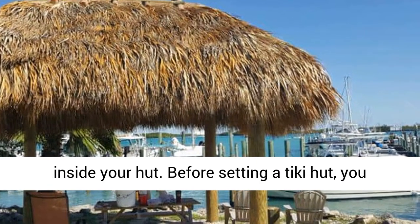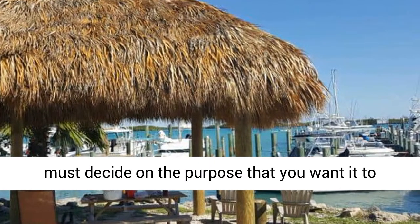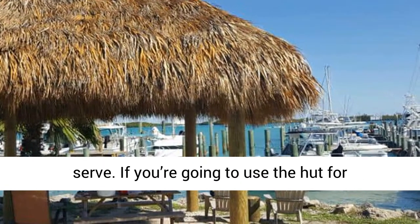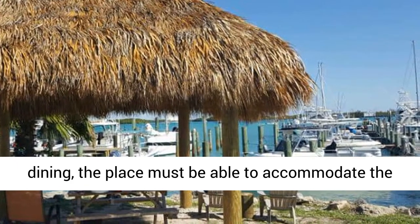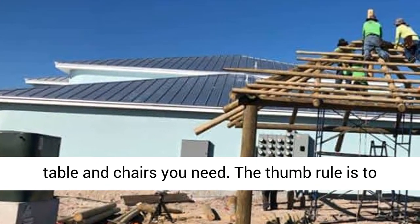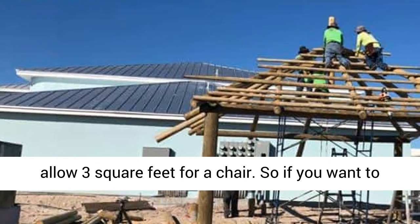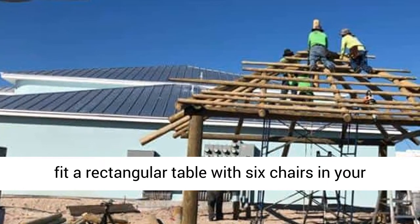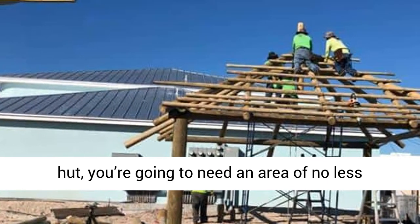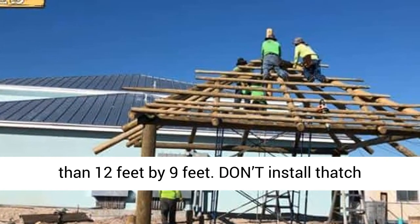Do decide on the area inside your hut. Before setting a Tiki Hut, you must decide on the purpose that you want it to serve. If you are going to use the hut for dining, the place must be able to accommodate the table and chairs you need. The rule of thumb is to allow 3 square feet for a chair. So if you want to fit a rectangular table with 6 chairs in your hut, you are going to need an area of no less than 12 feet by 9 feet.